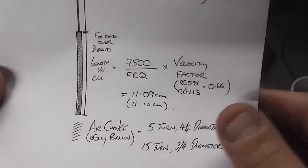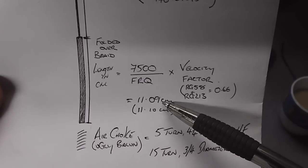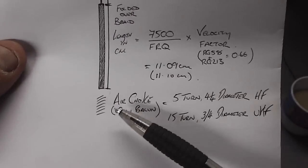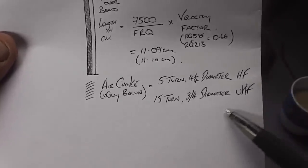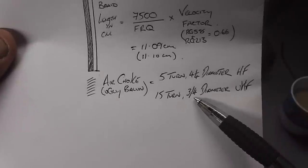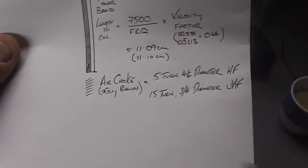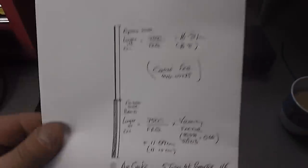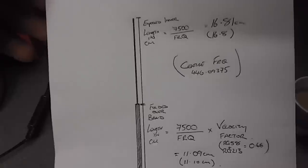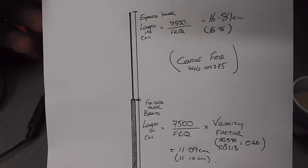Once you've got your two dimensions — the top exposed inner conductor piece and the folded-over braid piece — you're ready to start building. The air choke or ugly balun for UHF is a 15-turn balun on a three-quarter-inch diameter former, which is why there are so many turns but it's a much smaller diameter. That's essentially all you need. Pause the video if you want to take a look at all the figures in one shot.